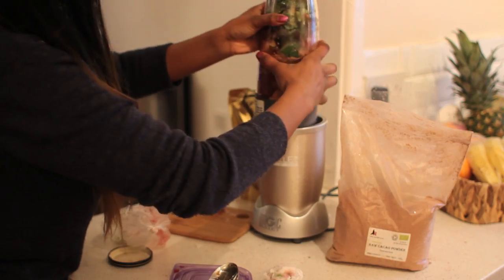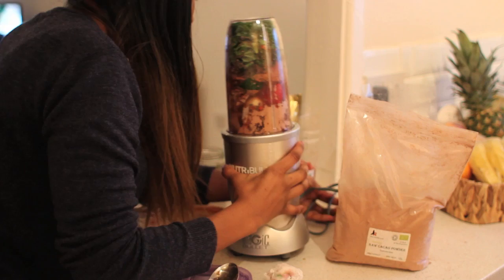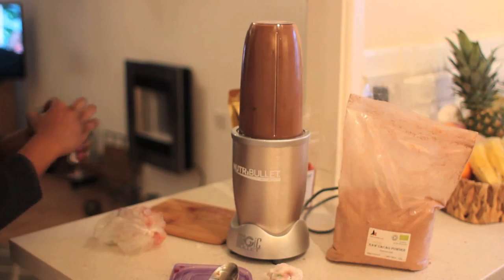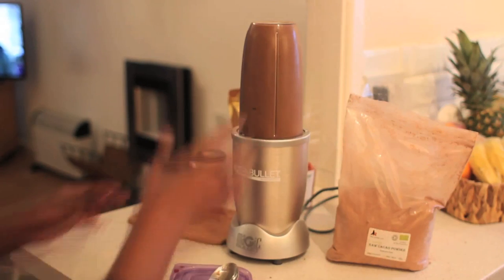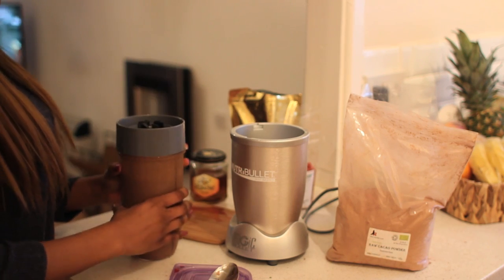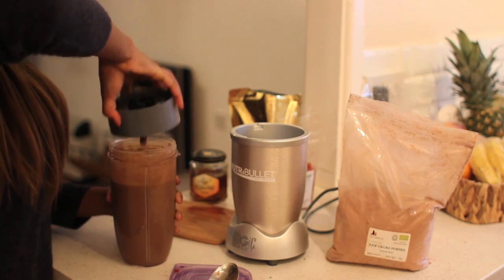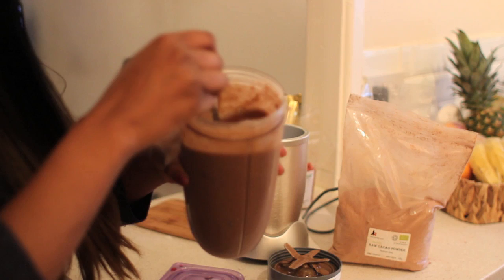I'm going to turn that on for a bit so you can see how it works. I'll give it a little shake as well. Beautiful — I'm just going to check the consistency and as you can see it's really, really smooth.